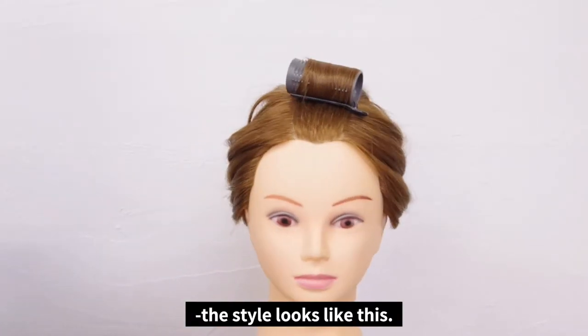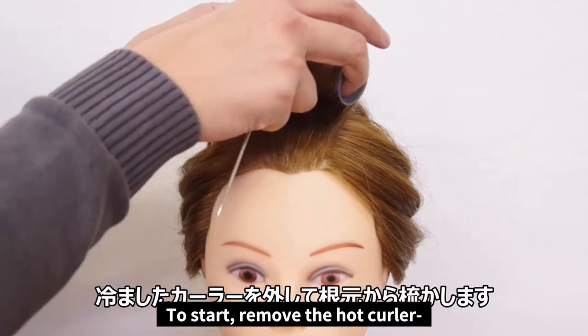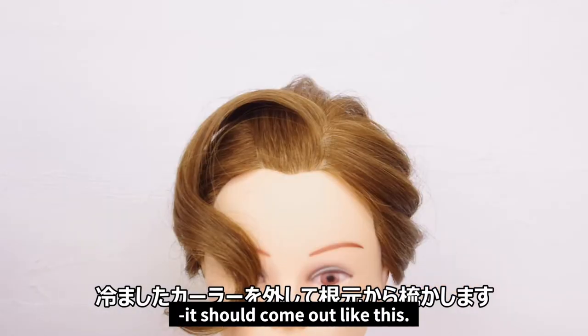For now, the style looks like this. We'll start styling with this as the base. To start, remove the hot curler once it's cooled down enough. Combing the roots and letting it down, it should come out like this.